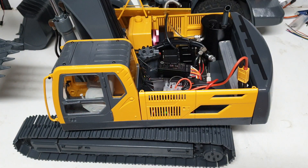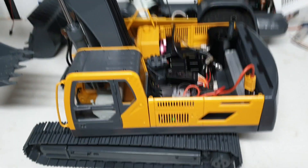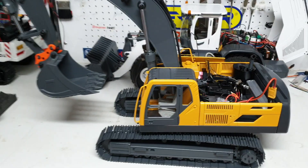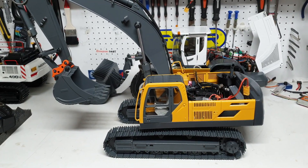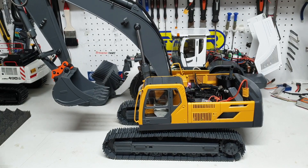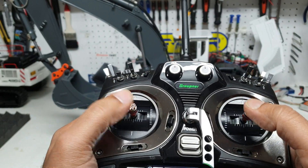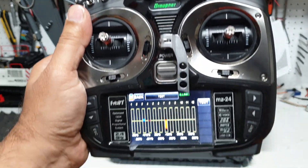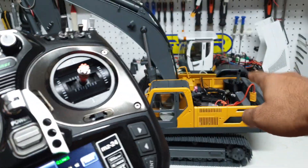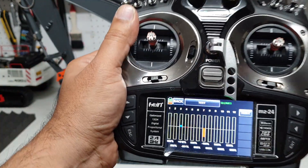I hope I was able to share that information clearly. If not, just leave a comment below and I'll re-explain, or email us and I'll help you. Now let's look at the functions assigned on the radio. Everything can be customized — I can assign any joystick to any function like boom, bucket, or any channel. It's fully customizable, either by swapping servo cables or adjusting it in the radio.